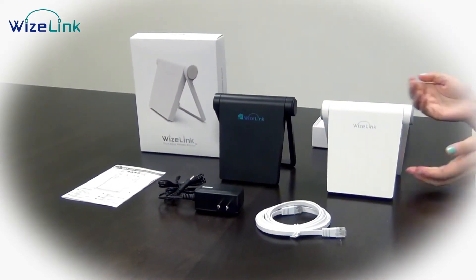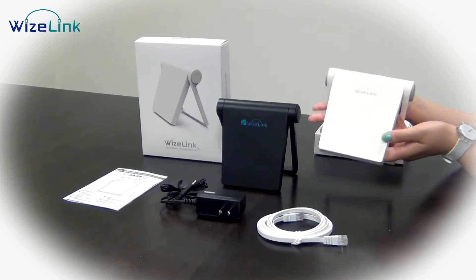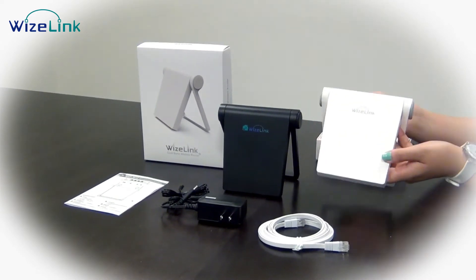For the most cost-effective Wi-Fi routers, if you're interested, make sure to contact your Wiselink sales representative.